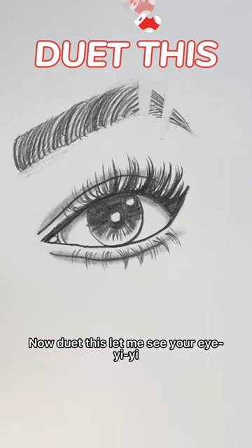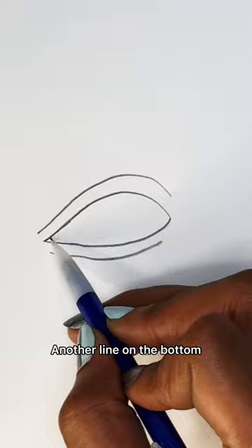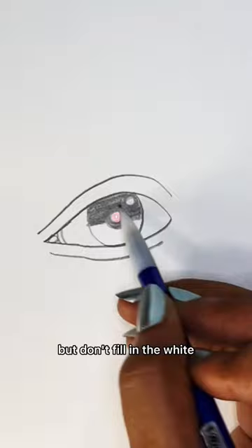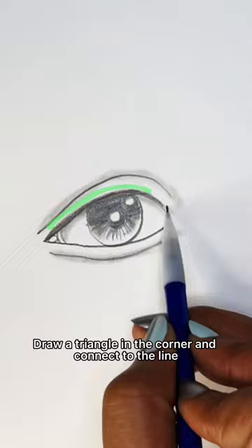And that's how you draw an eye. Ay-yi-yi-yi-yi. Give me a V, then carry them lines so they meet. A curved line on top of that, another line on the bottom. Draw a circle in the corner with diagonal lines. Draw a circle in the middle with a circle inside. Fill it in, but leave some white for the reflection of light. Fill in the top half of the circle, but don't fill in the white part in the middle. Fill the bottom with diagonal lines. And now it's shading time. Blend the top into the bottom and shade under the line. Shade above the other two and reinforce your first line. Draw a triangle in the corner and connect to the line. Curve lines for the lashes, flick them to the right side.